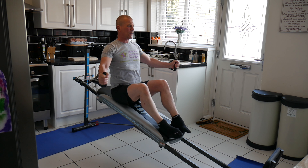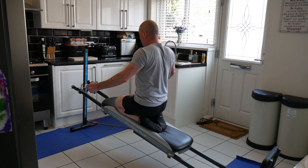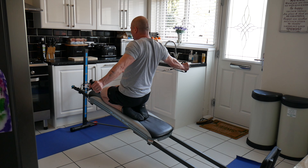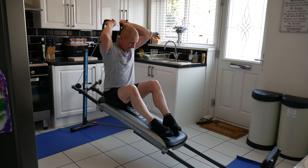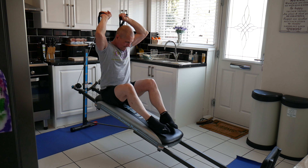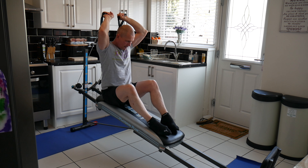On the next one I did the reverse fly for the rear delts — felt like a really good movement all the way through. I do feel these exercises are working the muscles you want to work. Triceps again were really good, and as you can see it was quite taxing — I had to lower the bench down a little bit to get that.